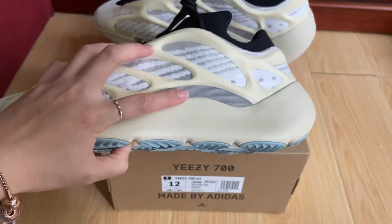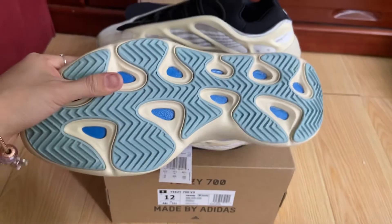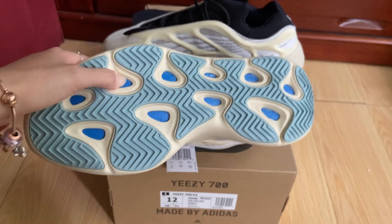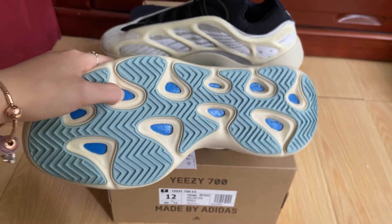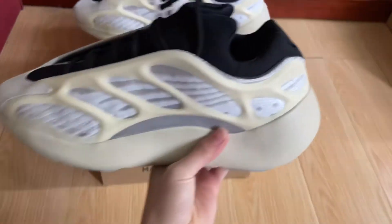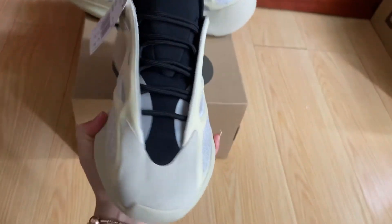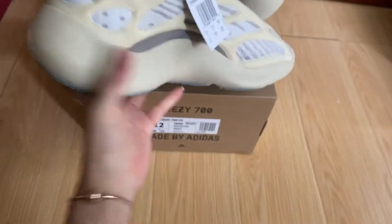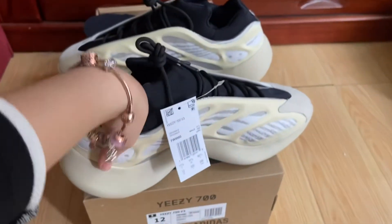The bottom is light blue color and the insole is dark blue. This one is so clean, it's so cool.